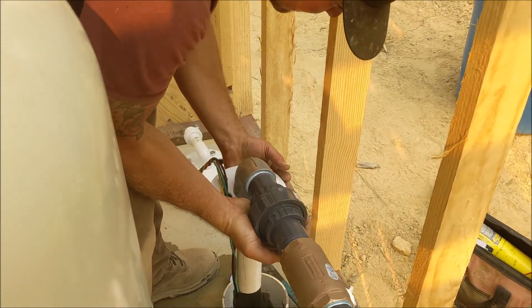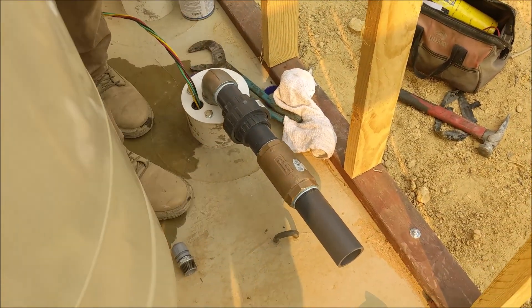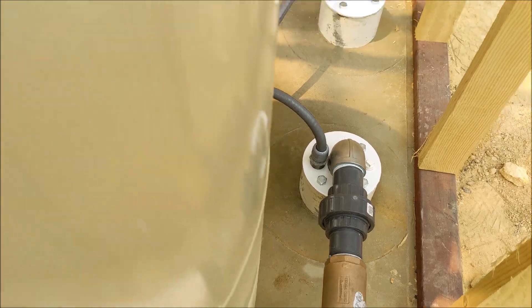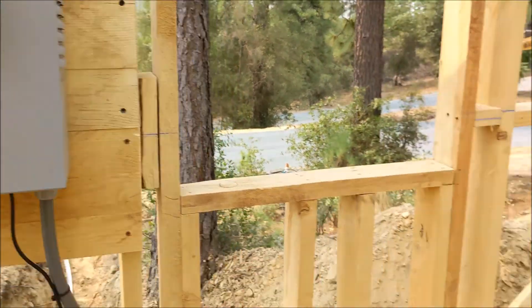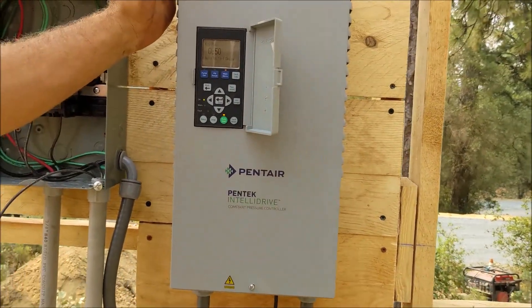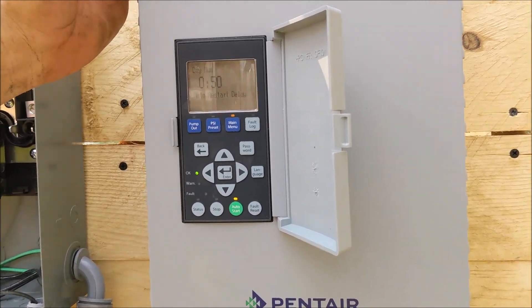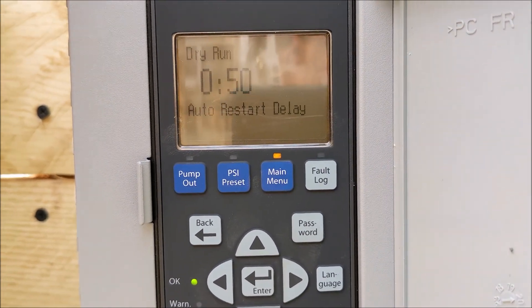There's the pump getting dropped back down. That lid just gets sealed up, those wires get hooked up — they're regulated by pressure. The controller of that pump is on the side right here. It's this pretty complex Pentair IntelliDrive controller that regulates the activation of that pump. The well pump is driven and controlled by the float, and this Pentair controller is driven by the PSI in the system.